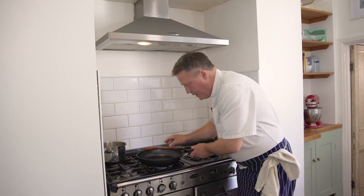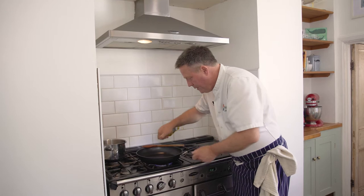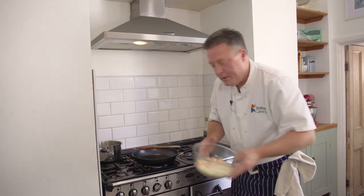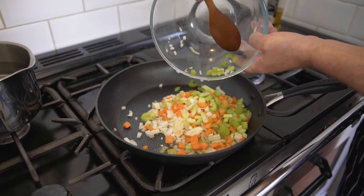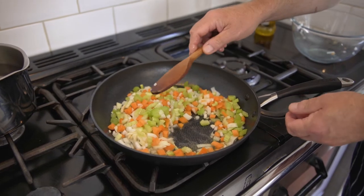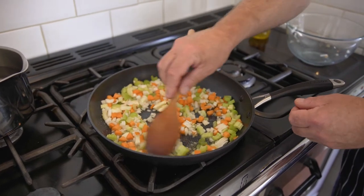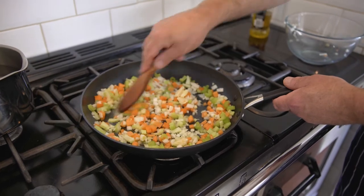OK, so we've got a nice large pan just heating up. Let's put about a tablespoon of olive oil into there. And then we're going to soften all those vegetables. We're going to give those about five or seven minutes just to soften up, and then we're going to take them out of the pan and fry up our meat separately. Get it nice and soft.